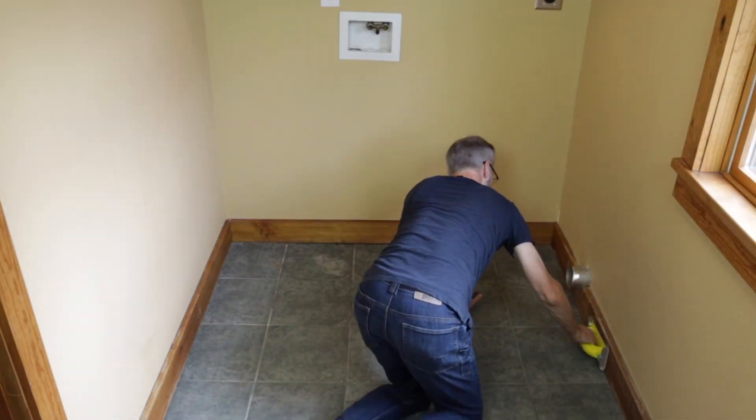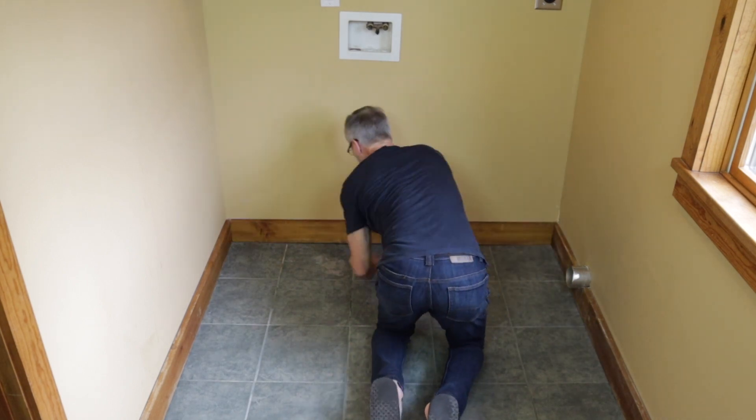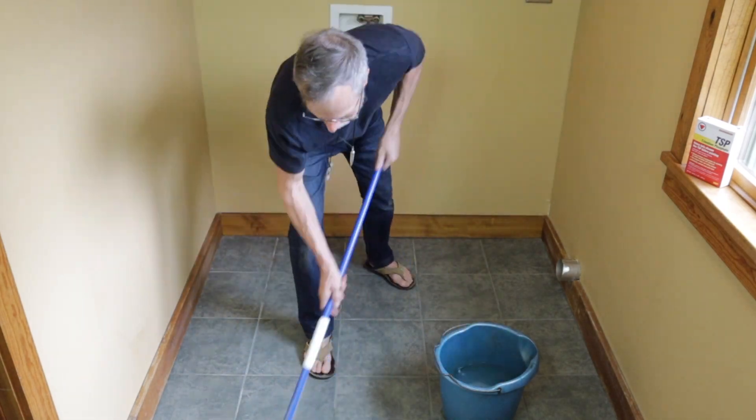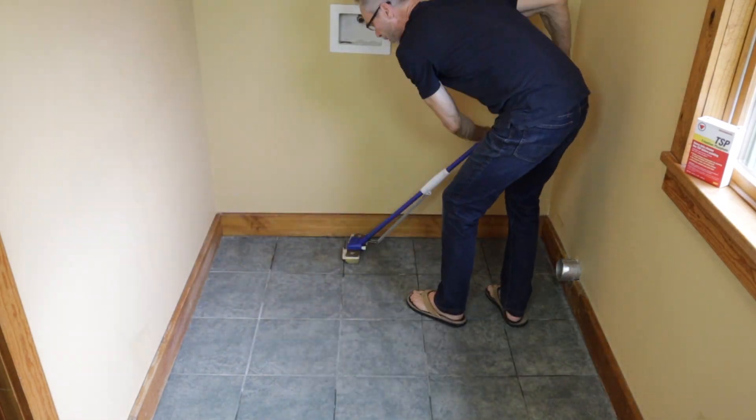We're going to quickly sweep the floor, and we're going to sand the floor with some 220 sandpaper — I've got it on a sanding block here. Then we're going to come in and use TSP to clean the floor.